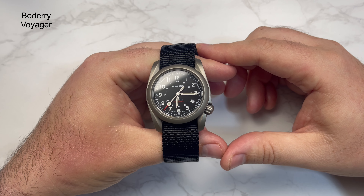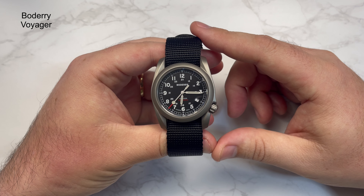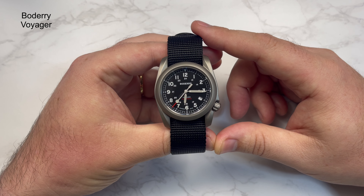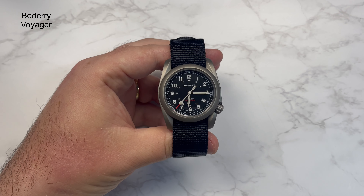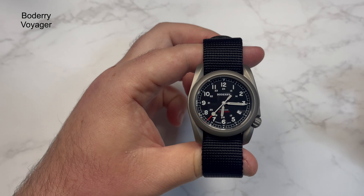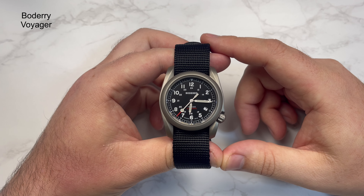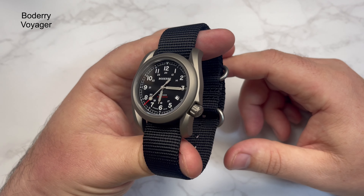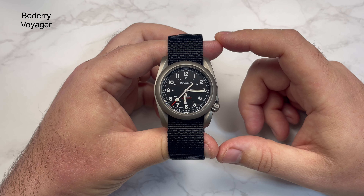This is the watch — it has stopped because I took it off a few days ago in preparation for this review. This is one I couldn't not buy; it came up on my Instagram feed at the time for around £55. There's a bit of material from the velvety stuff on the dial so I just wanted to wipe it off. So this is the Bodery Voyager — a field watch. They've subsequently released other colours, which look like a real proposition, real great value watches.